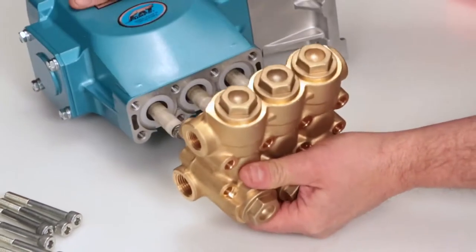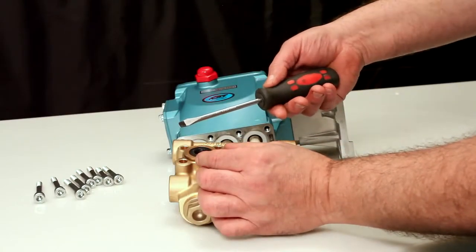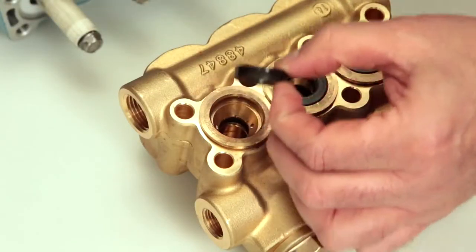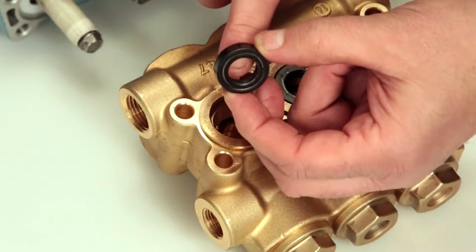Place manifold on flat surface with low pressure seals facing up. Place a flat tip screwdriver under the low pressure seal and pry upward to remove. Be careful not to scratch the inner diameter surface of the seal case where the low pressure seals are located. Inspect the inside of the low pressure seal for wear or damage.